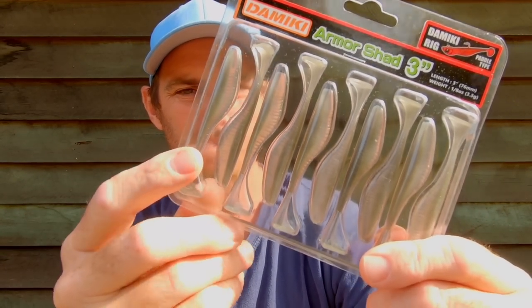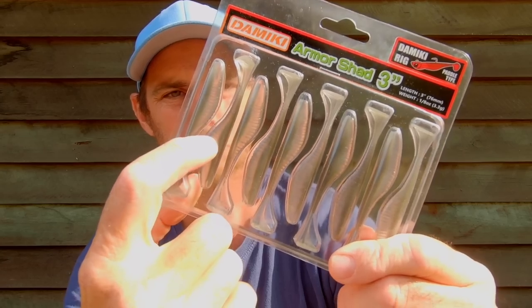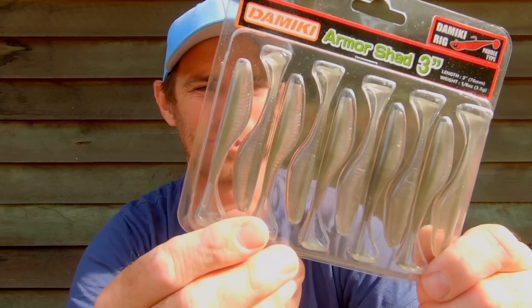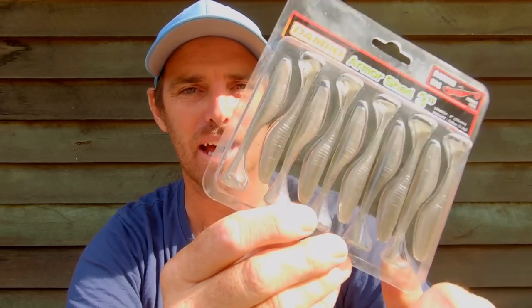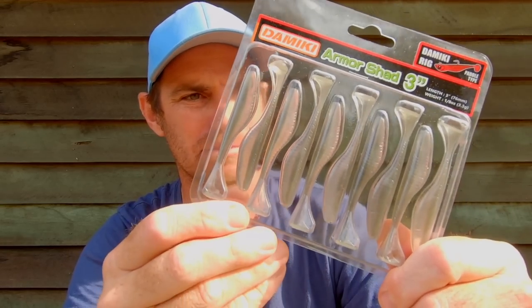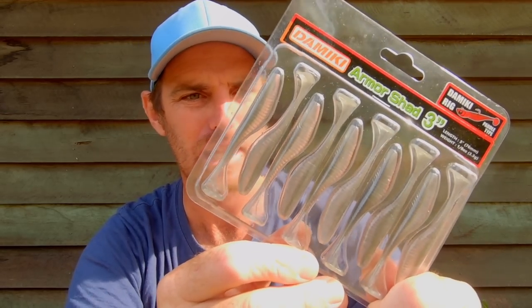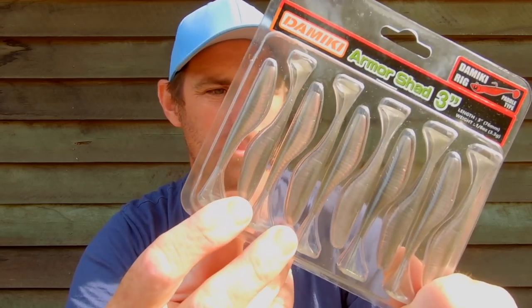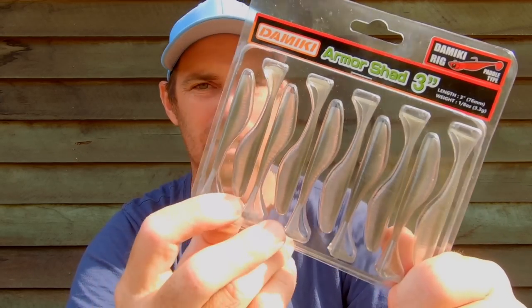The little profile on these Domeki Armishads is something I really like - it looks just like a little baitfish you might see going nuts across the flats especially early morning. I'll throw one of these either unweighted or just super lightly weighted. That'll be for really glassy conditions with a lot of light penetration - they've got a great profile and that natural IU colour.